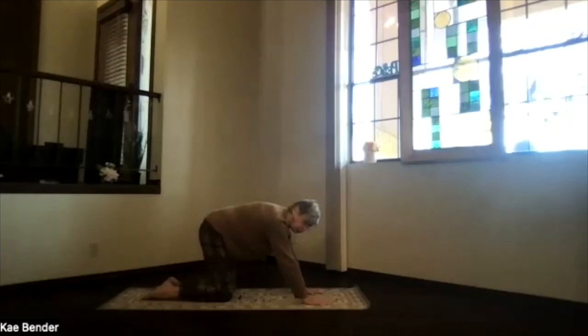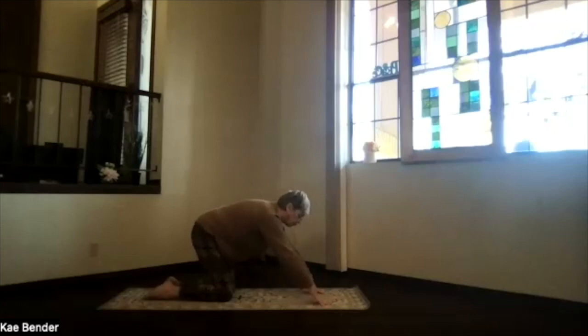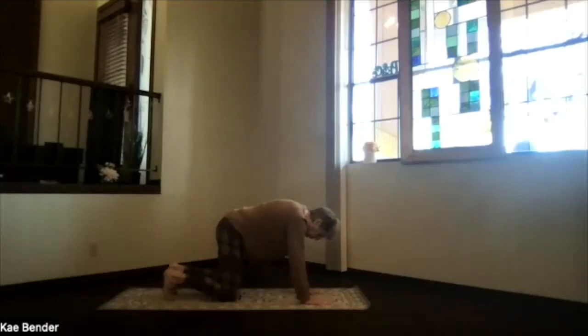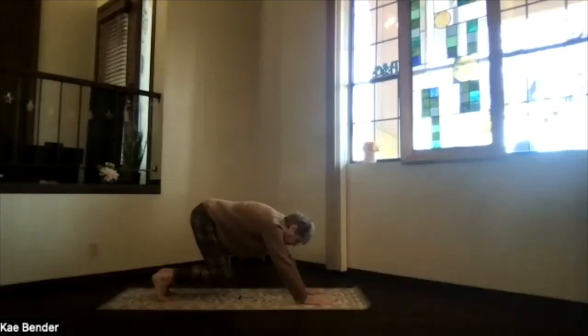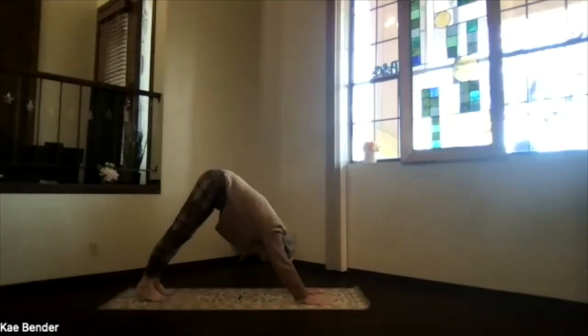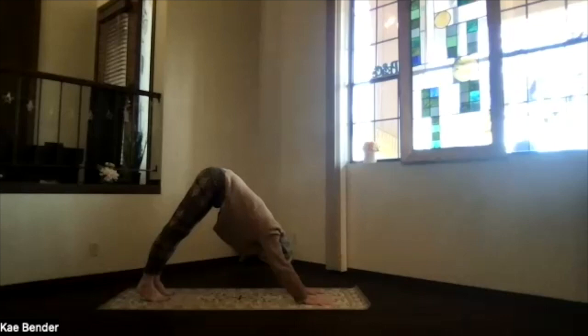We're going to go up into down dog. Come up way onto your fingertips, press the knuckles and the base of your fingers, the whole palm, and the heel of your palm down — get really connected into your hands, fingers spread out. Tuck your toes under, slide back onto the balls of your feet, base of your toes, knees coming up. Pull your chest all the way into your thighs, close your sitting bones up toward the ceiling, sink your heels down toward the floor. Arms right next to your ears, lift your ribs toward your spine, push your sitting bones up and back toward the corner of the room.